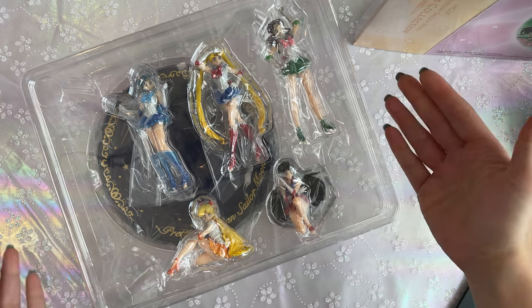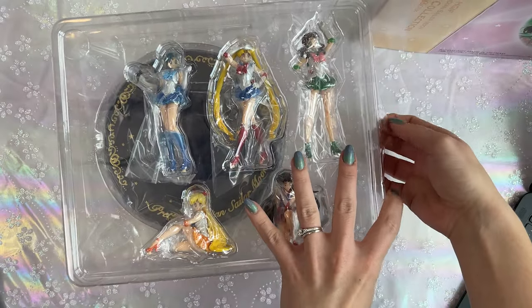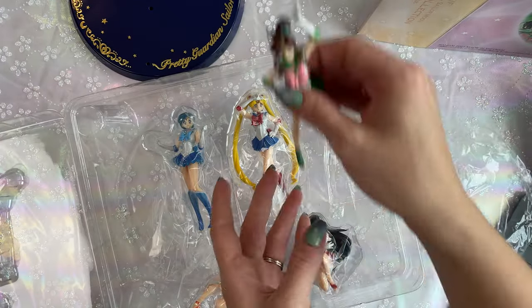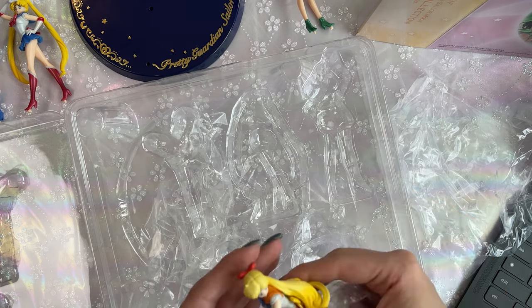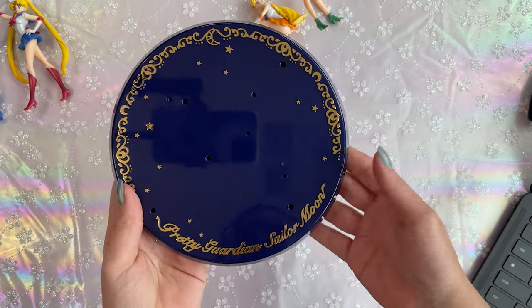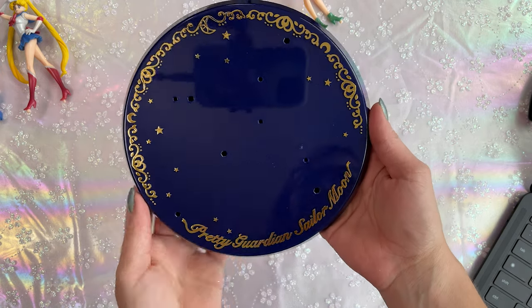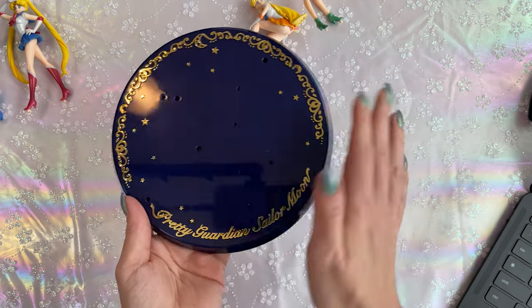We have a simple plastic mold holding everybody in place. This is very similar to what you would get with other figures, but they are all separate to keep them from scratching each other. There's the stand — the pedestal. Here's Sailor Moon. We have Mercury, Sailor Mars, and Sailor Venus. So first things first, we have the pedestal. It looks like there are specific holes for each of the Sailor Guardians, so I'll have to figure out where they're supposed to go.